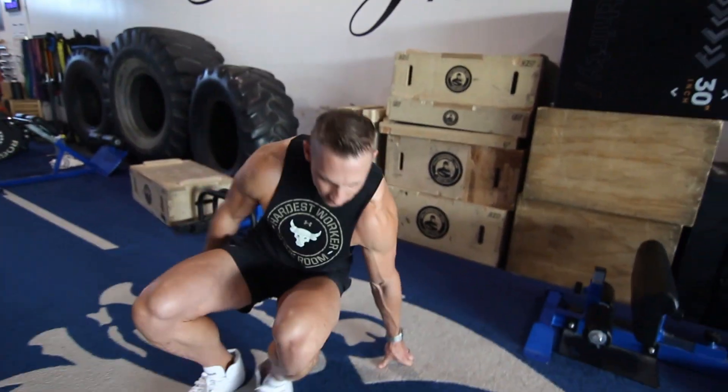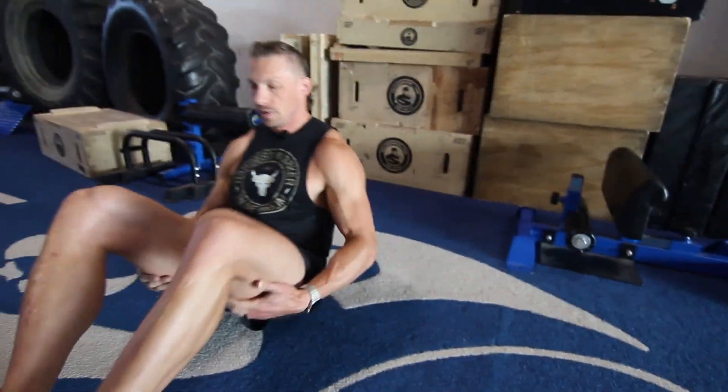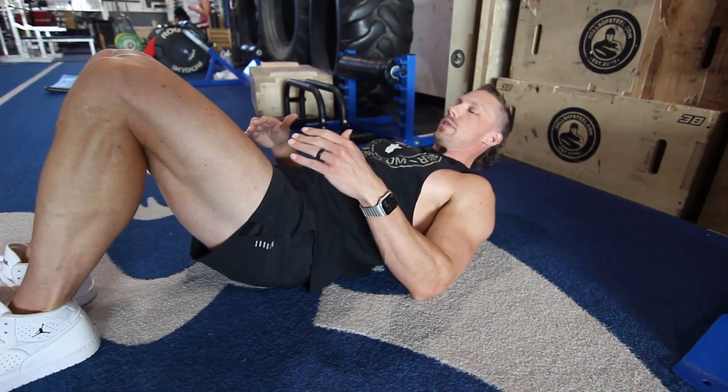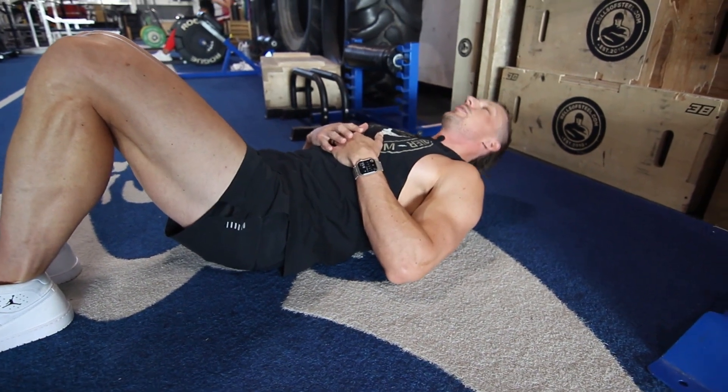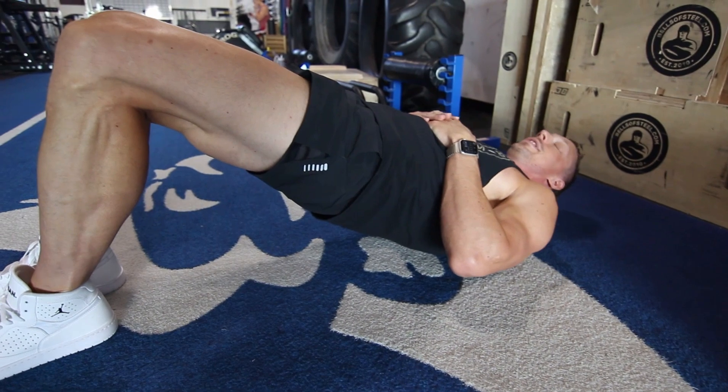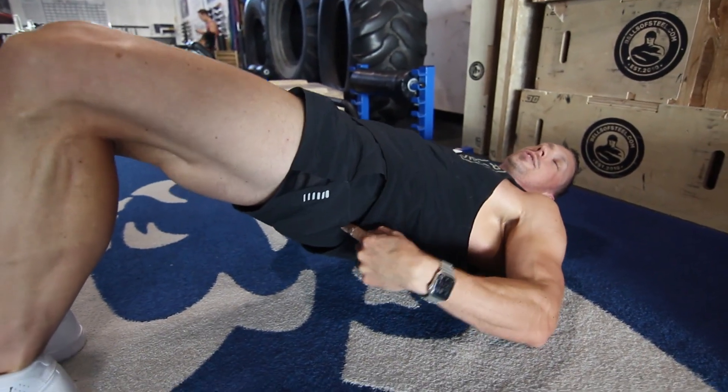For the third move, we're looking at glute bridges — very simple, no bands, no equipment needed. Just hop down on the turf or wherever you are, lie down on your back, bend those legs, and all we're going to be doing is thrusting our hips towards the ceiling and, as always, squeezing your glutes.